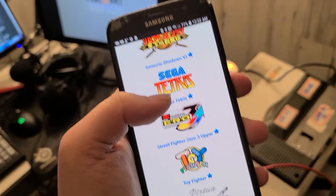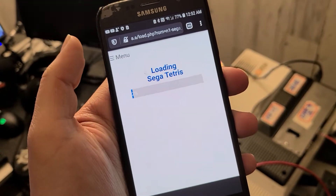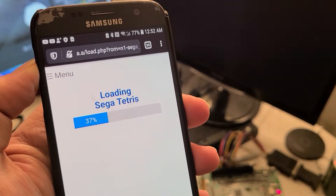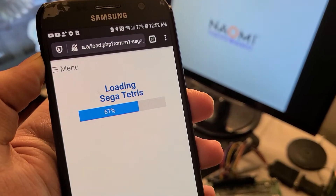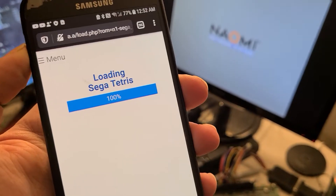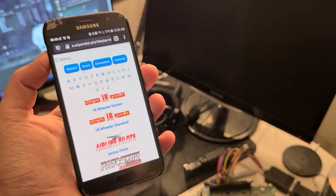I know Sega Tetris works. Let's see if this one will load. I hit Launch Game. It says loading, my monitor back here restarted. This is now loading. I'm back to this screen, which means my Raspberry Pi is done. Let's see if this works.